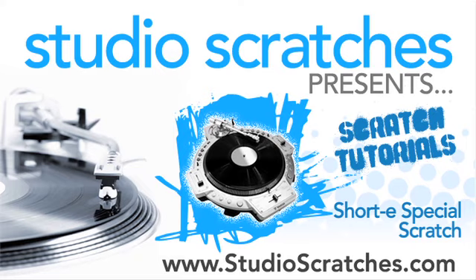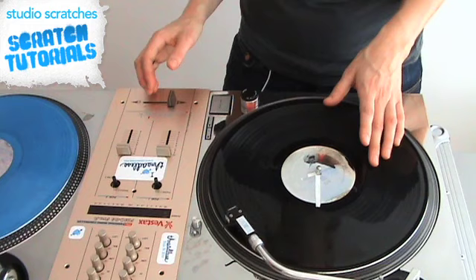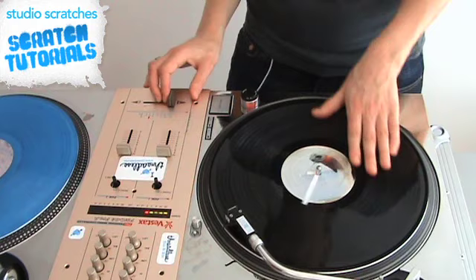StudioScratches.com. This scratch is what I like to call the Shorty Special. I'm not sure what it's called, it's just a combination that I made up. So it sounds like this.